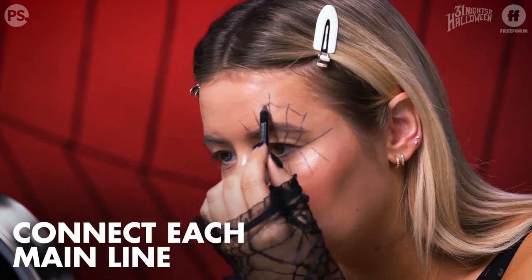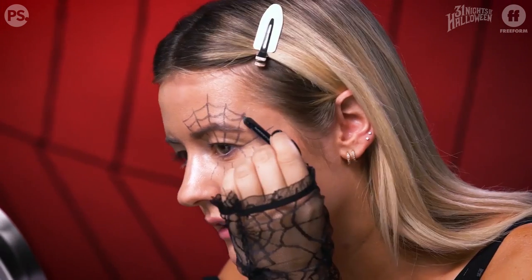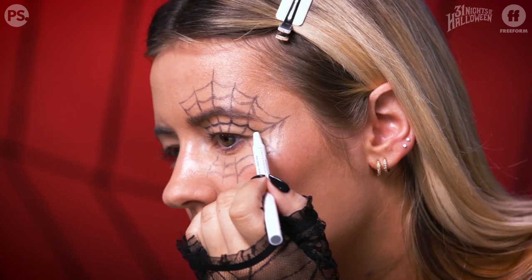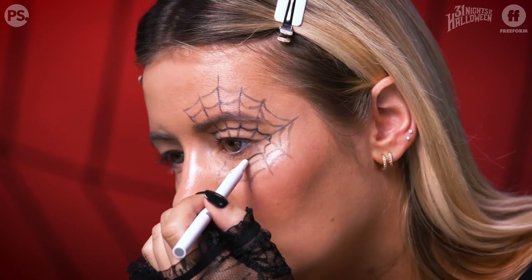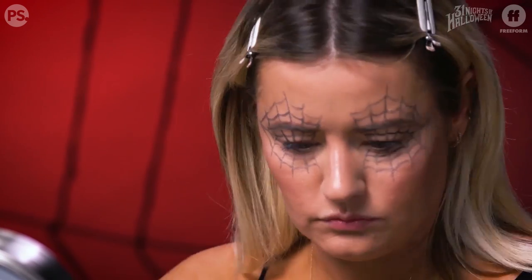Now I'm going to connect all these lines together, creating kind of a little smile shape. I'm switching to a different liner since it's more like a pen. Don't worry about getting right up to your under eye, because I'm going to add black liner on my top and bottom waterline soon and it's just going to blend everything together.